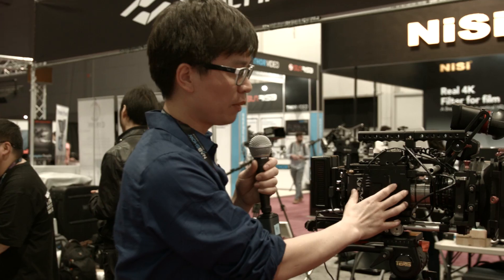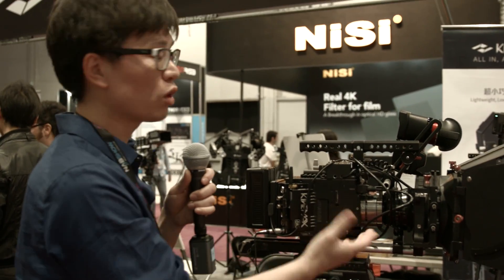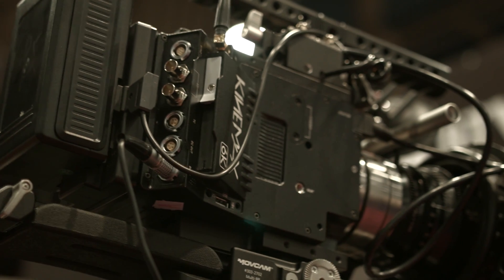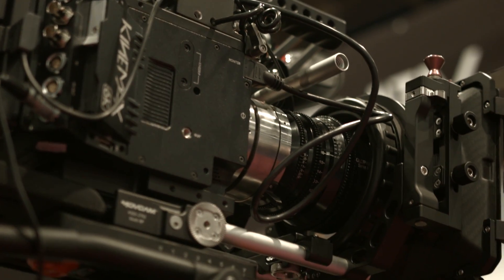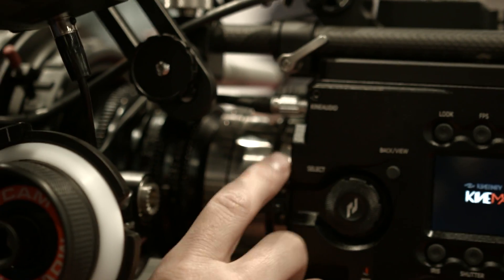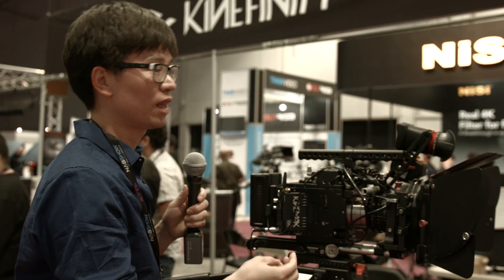On this side, we've configured the KineMax with a PL mount. You also have a choice of different adapters — either EF mount or Nikon mount. The camera itself comes in two versions: one with a native EF mount and one with a Kine mount, which is an interchangeable mount system.